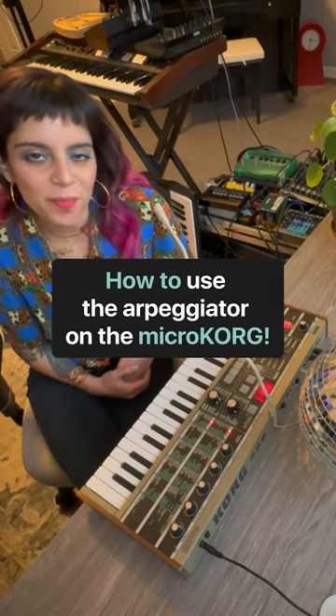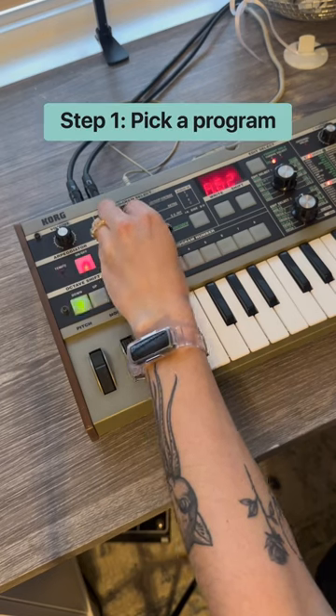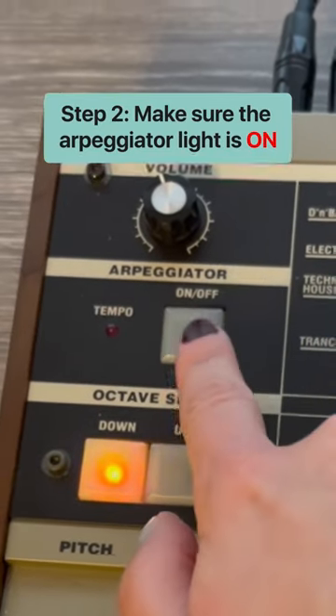How to use the arpeggiator on the microchord. First pick a program, then make sure the arpeggiator light is on.